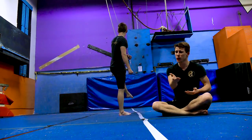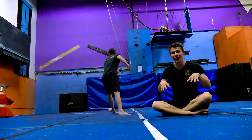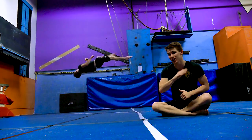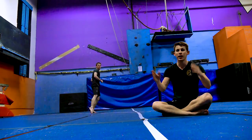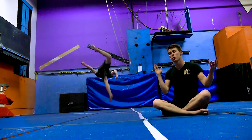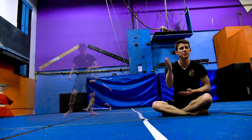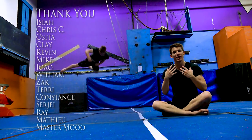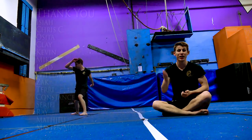Thank you guys so much for watching. If you haven't noticed, I'm not in the usual facility — that's because there's a gym overnight happening here at Alternate Roots on December 2nd. There's a link in the description, please check it out and come train with me. Overnight sessions here at Alternate Roots are one of my favorite things in the world. A special thank you to Tony for letting us put it on and for letting me film here, and a huge thank you to all the patrons — you guys are the ones funding this series. Thank you so much and have a lovely day.